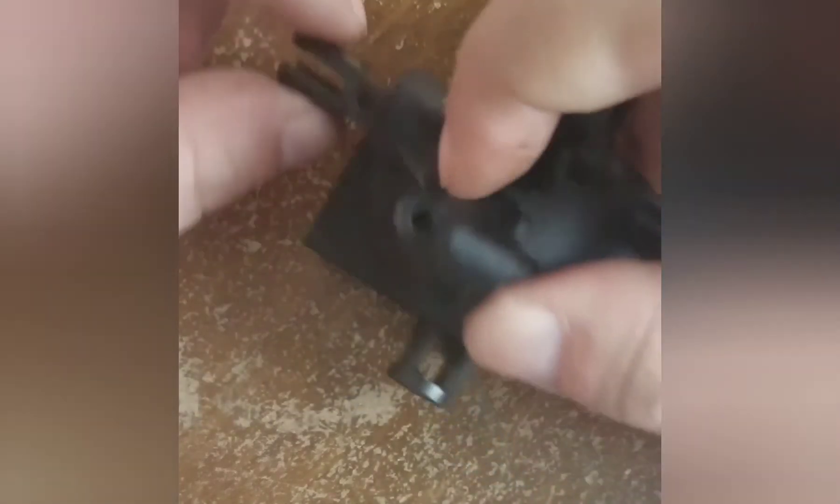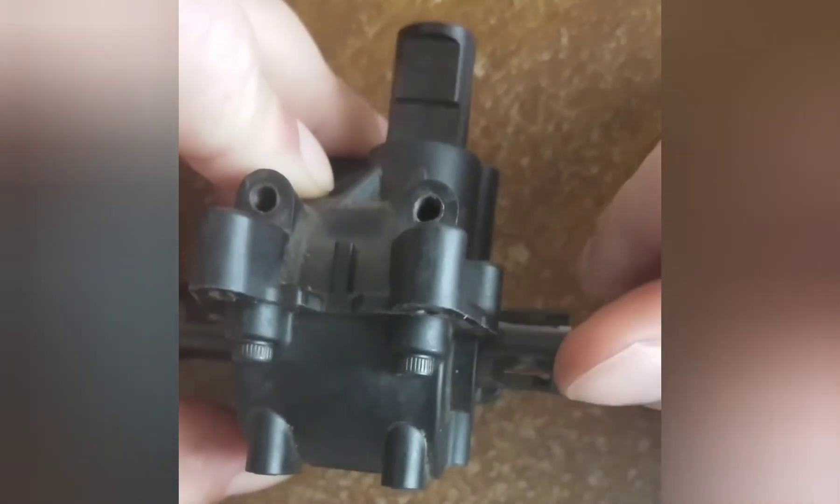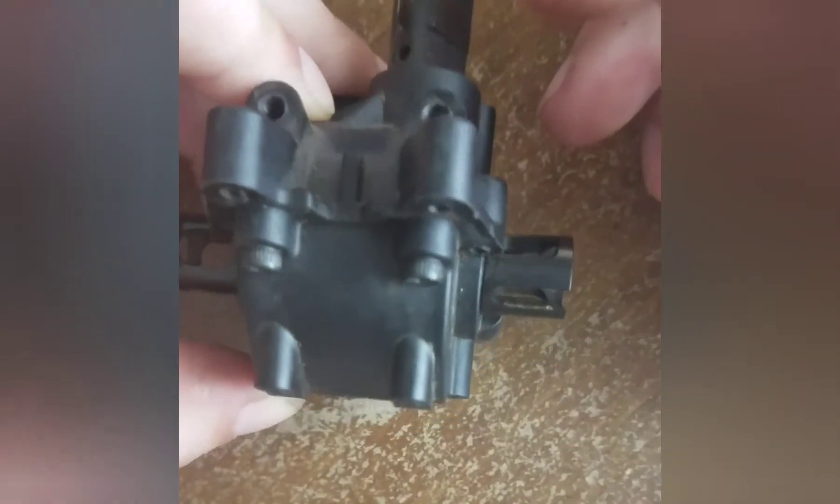But if there's no play and you go to spin it and there's an audible grinding, or it doesn't spin freely, then you've shimmed it too tight and you need to go back and readjust.